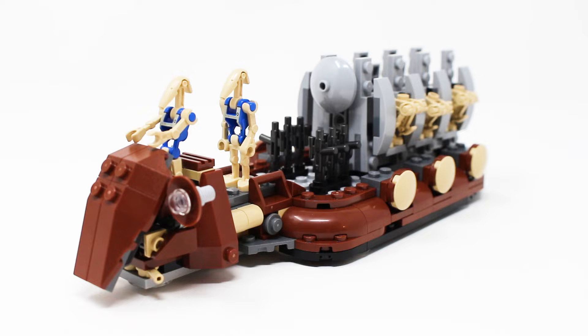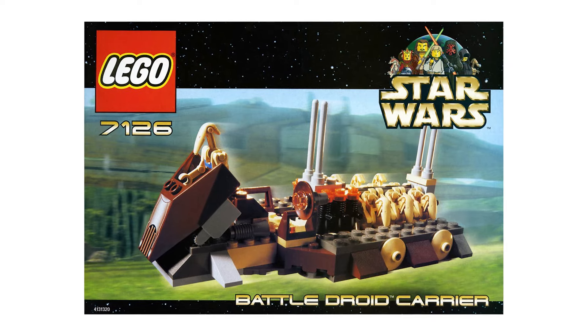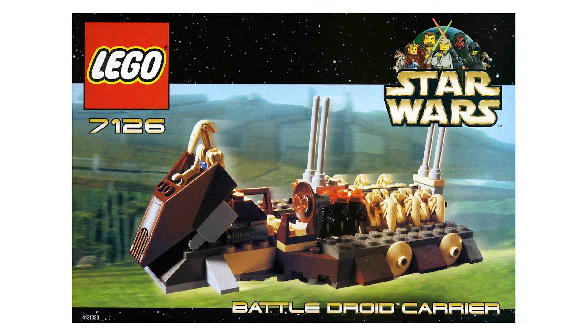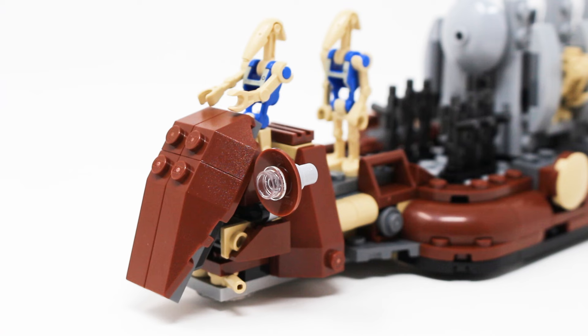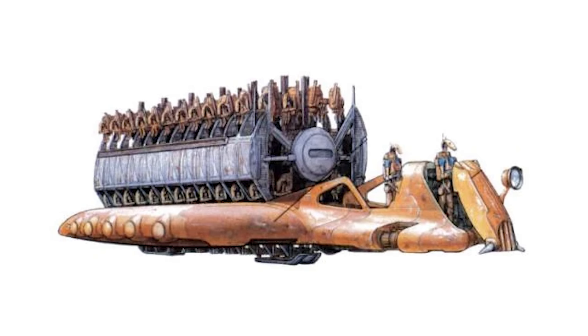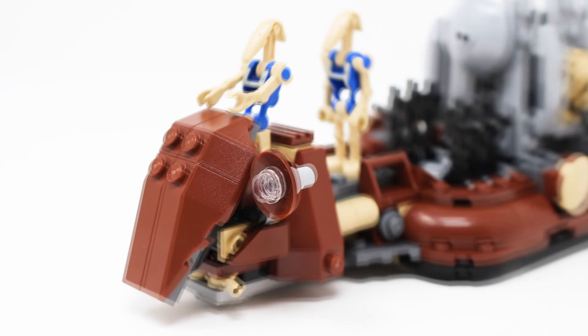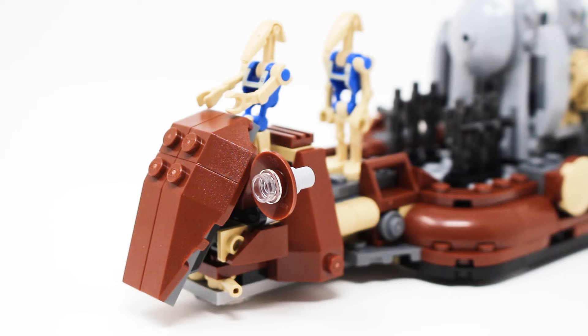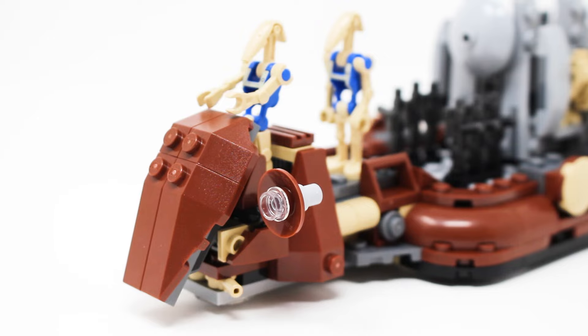Now it's time to look at the Trade Federation Troop Carrier itself, which is a direct remake of the 2001 version of this set, set number 7126. I really love this idea and how LEGO was able to modernize that exact design. The brown color scheme of the old set was kept intact, which isn't as accurate to the in-universe model, but I like the connective tissue between sets 23 years apart. The front looks very solid — you can put both of your exclusive pilot droids right there. I like this light design that can move up and down, though I don't love the exposed stud underneath that piece.